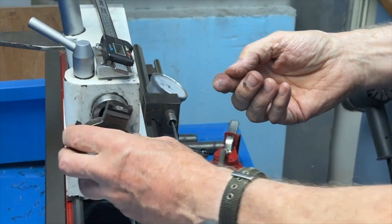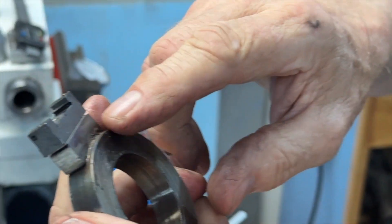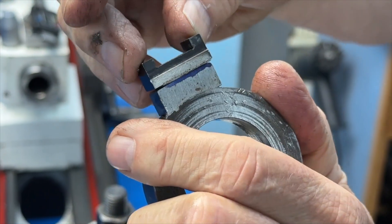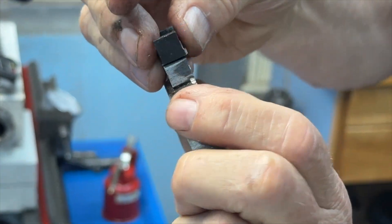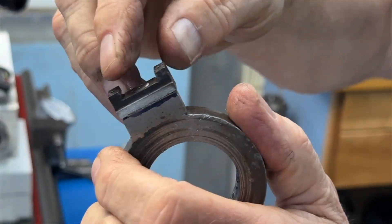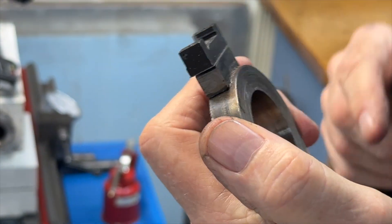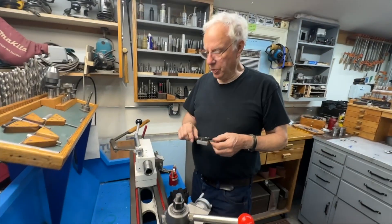I would suggest putting it on here, getting it bolted on, and then just putting a scribe line underneath it so you'll know where to mill to — and go down slowly. I've got multiple shims in this because I somehow milled too much off, so I've got shims in there. Put it back together and I'll show you the sequence I did it in.